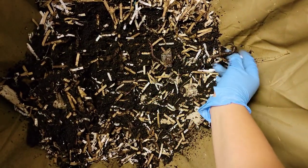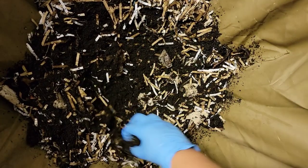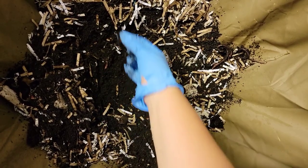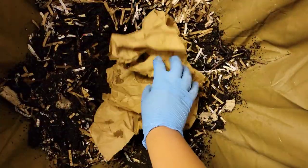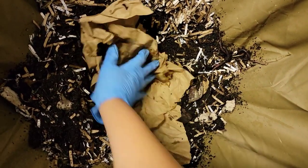I just want to move the worms off to the side so I'm not putting any frozen food right on top of them. There are so many here. We're going to use the paper that was on top on the bottom, so we can set the frozen pieces right here like so.